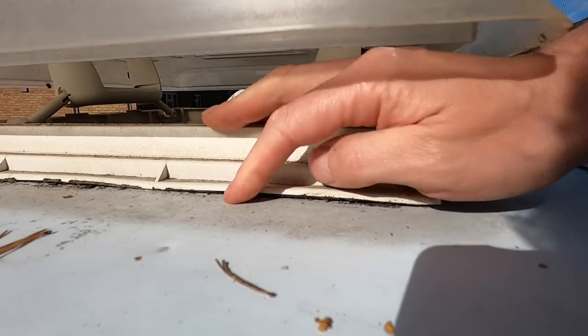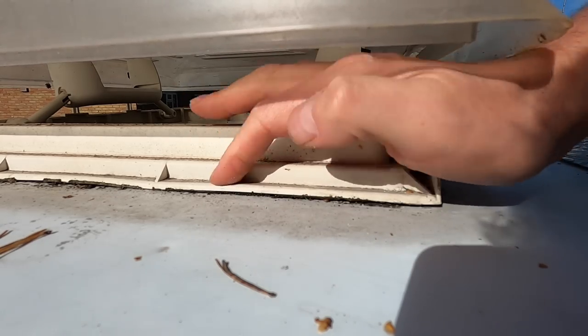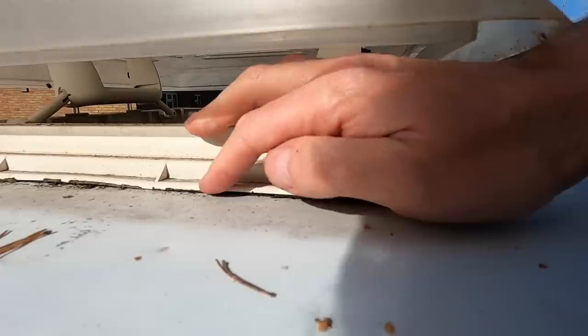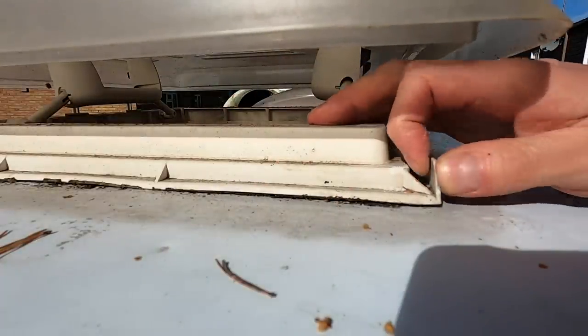On the top here you can see there is a bit of a gap between the roof light and the roof - this is probably our problem. It seems like there's no seal underneath it anymore.